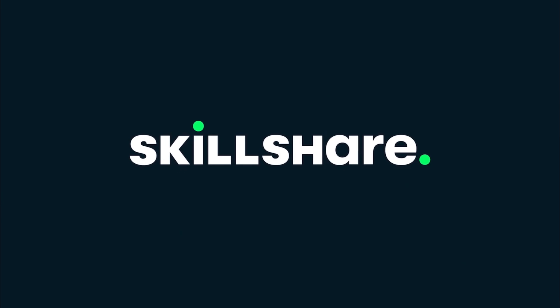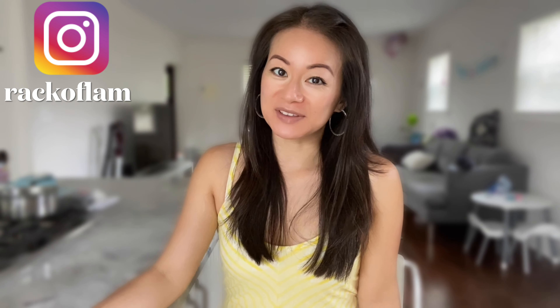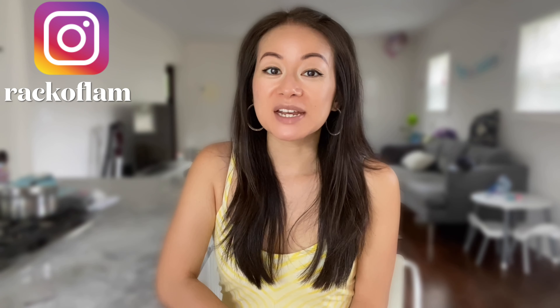This video was sponsored by Skillshare. Hey guys, welcome back to Rack of Lam. Before we jump into my video, let's talk Skillshare, an online learning community for creators.